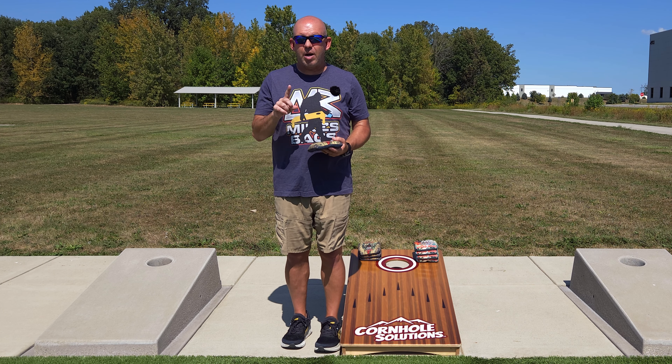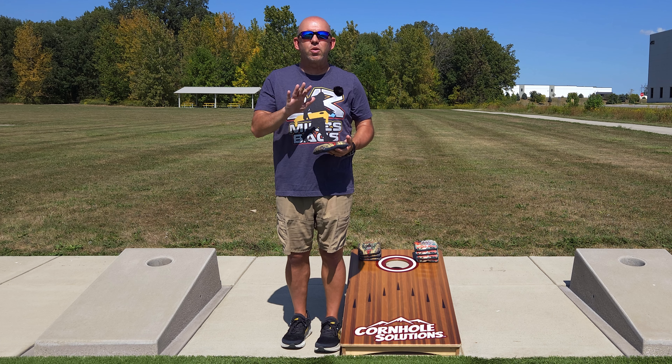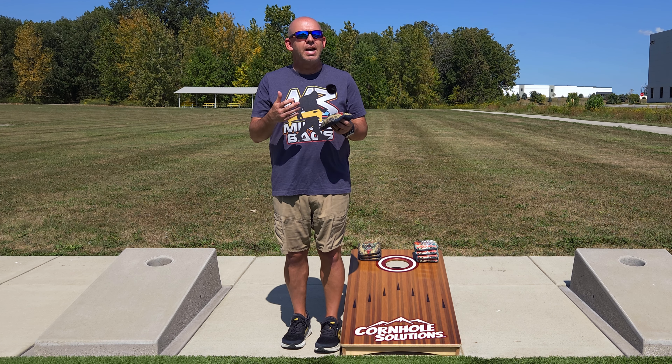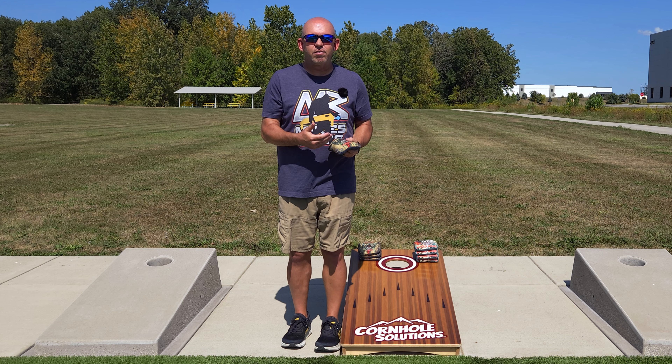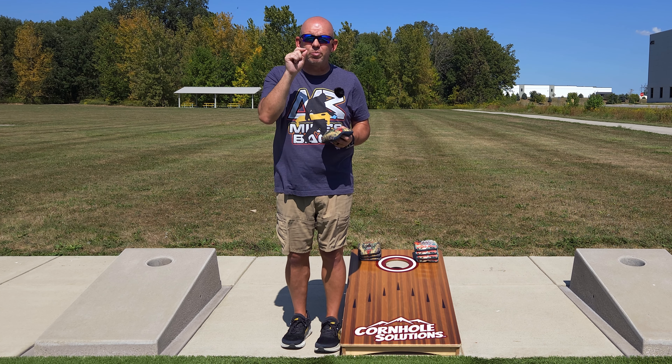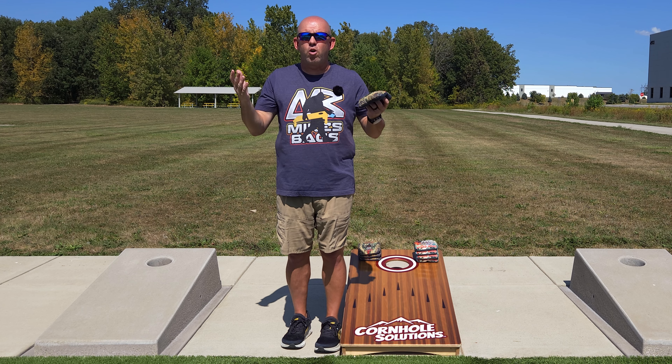The first step to proper speed control is choosing the right bag. I get questions all the time — people ask me what's my favorite bag, what's the best bag, what's my top five bags. There isn't one. I don't have a favorite bag. There's never a best bag. There may be a best bag for that day, that situation, those particular boards, but there's never an overall best bag.